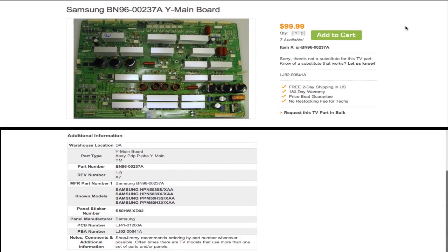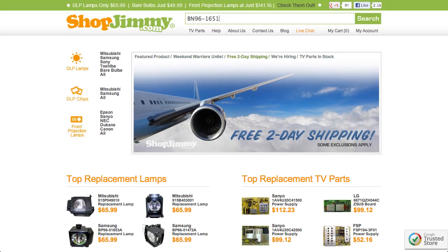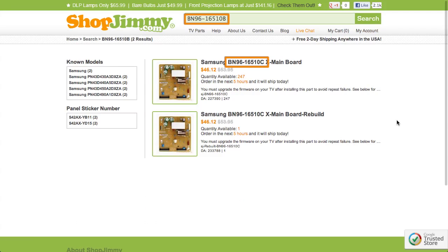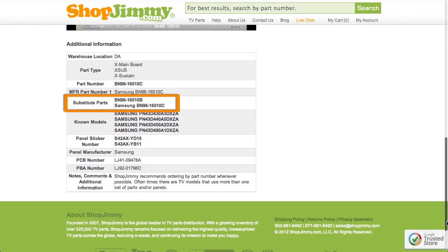If your part number is listed in the part number, PBA number, or manufacturer part number fields on a product page but is different than the ShopJimmy item number, that just means that we have found manufacturer part numbers that relate to this product. If searching your part number directs you to items that have slightly different part numbers, take a look at the product details to confirm that your part number is in the substitute parts field. As long as your part number is found in the substitute parts field, this item will be a compatible substitute and will work in your TV.